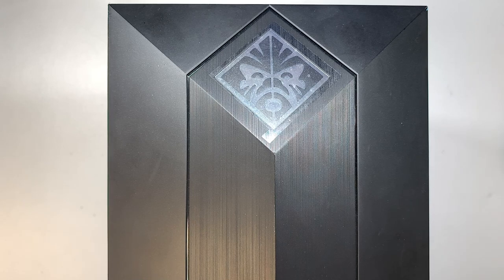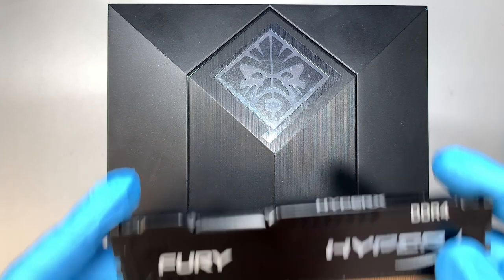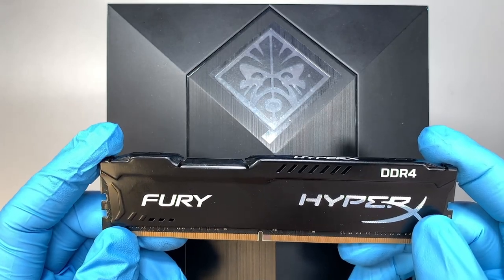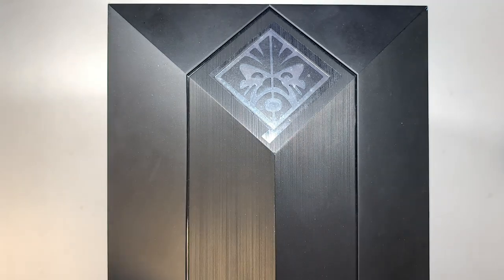Hi, welcome, Simon here, and I hope you're doing well. In this video I'll walk you through step by step on how to add additional DDR4 desktop RAM to your HP Omen gaming desktop.